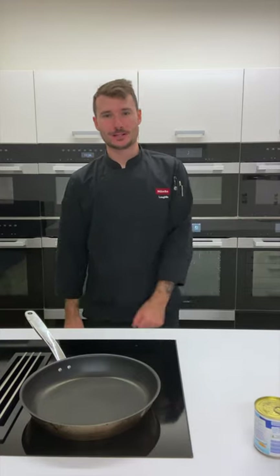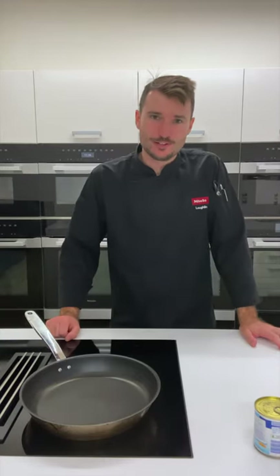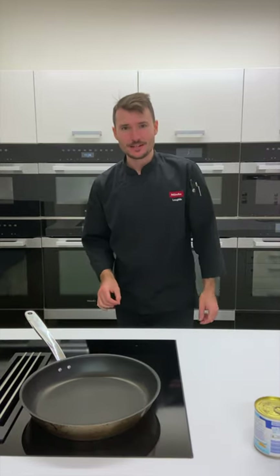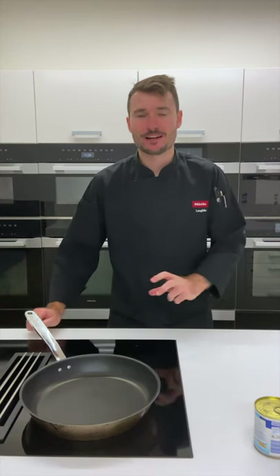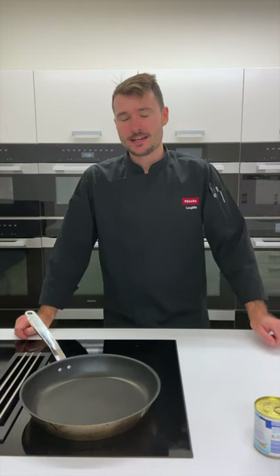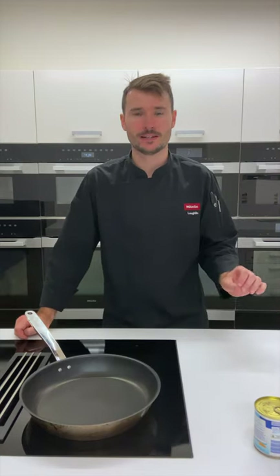Hello everyone, welcome back to another video. My name is Lachlan and today let's cook some pancakes. This is a fantastic recipe that we can get all the kids involved — we can all cook together, have some really great fun and also eat something that's very, very tasty. Today let's cook them two different styles: a banoffee pie style pancake and a mixed berry style pancake as well.